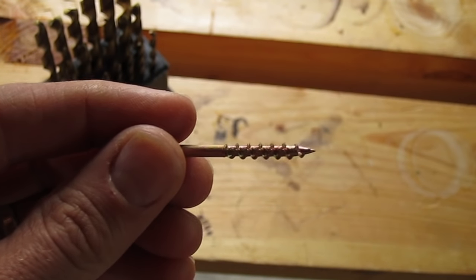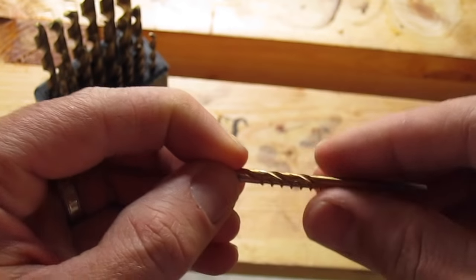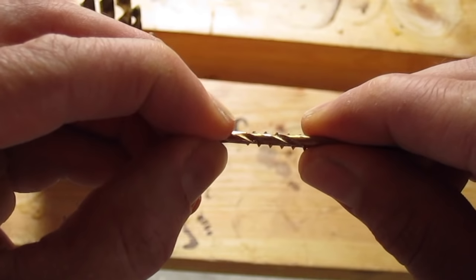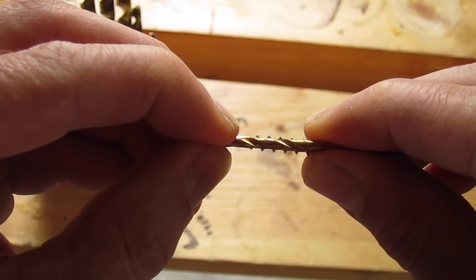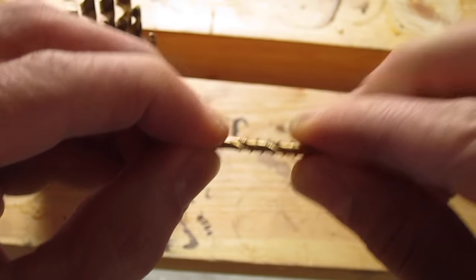The first way, which isn't very exact, is to take a drill bit and hold it in front of your screw. Behind the drill bit you should be able to see the threads. Here we can see a good amount of the threads.